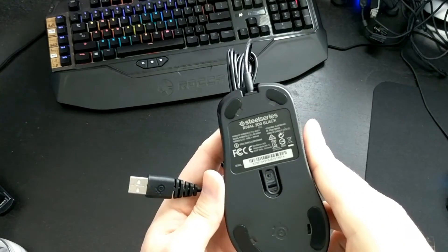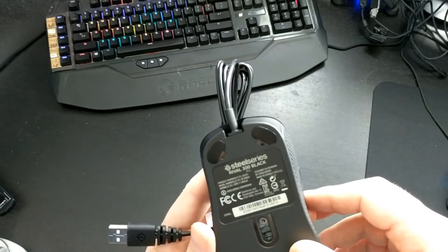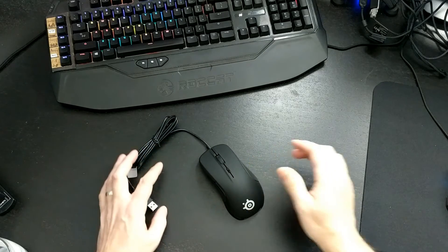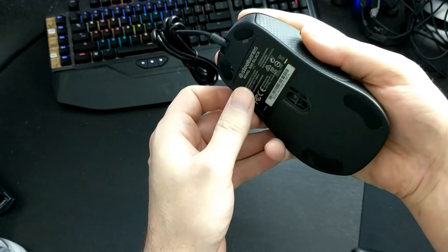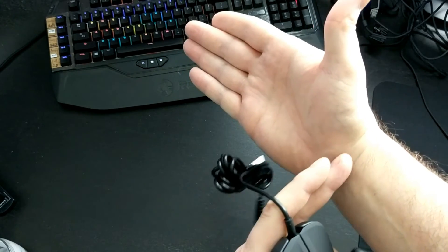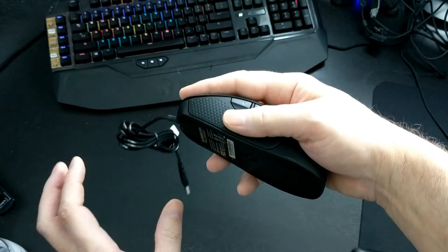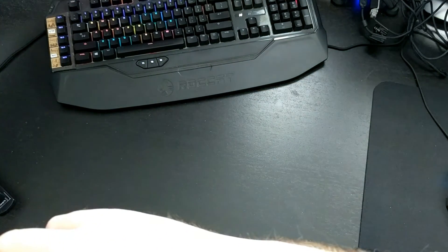Looking at the undercarriage: SteelSeries Rival 300 Black, the sensor is right there, and it has four feet. I'm a palm gripper and I really like larger mice. My hands are about 18 by 9 or 10 centimeters. My Roccat was really good but I need a mouse where I can put my whole palm on it, and this one does the job.